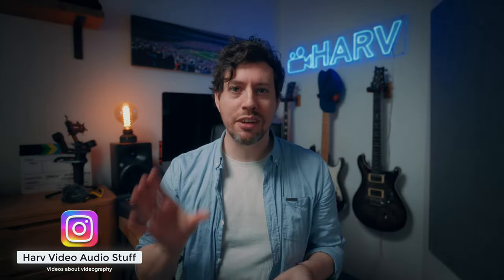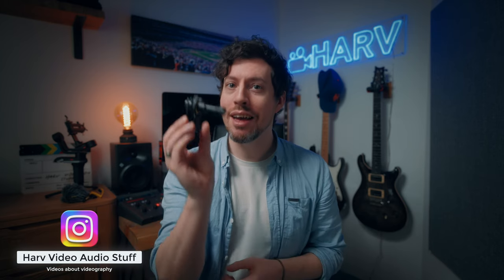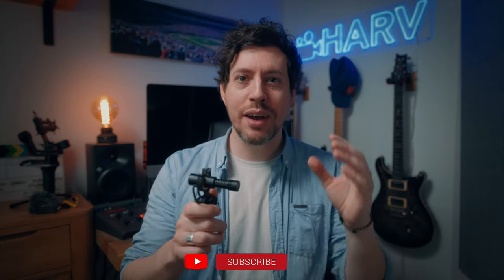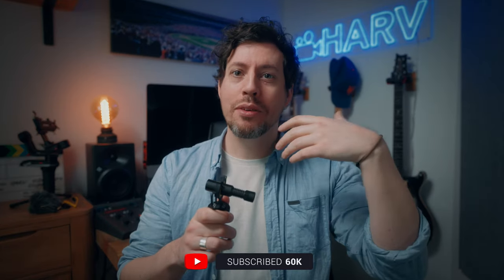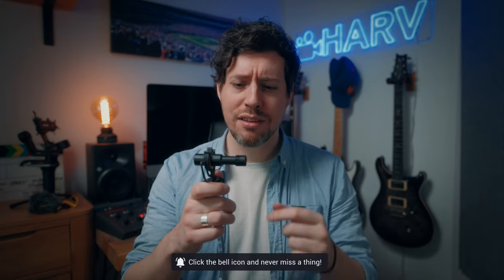Welcome back to Halve Video Audio Stuff. In this video I'm checking out the D4 Mini on-camera microphone from Deity. As always with these videos I want to find out what it sounds like, whether you get good value for money, good build quality, good user experience, and most importantly whether it's any good.